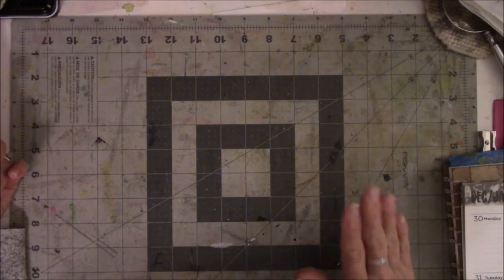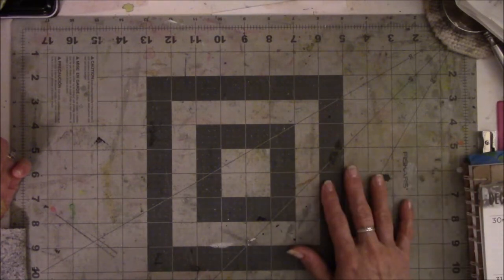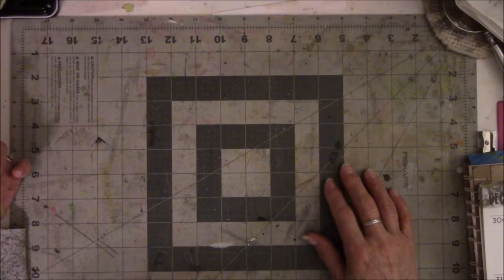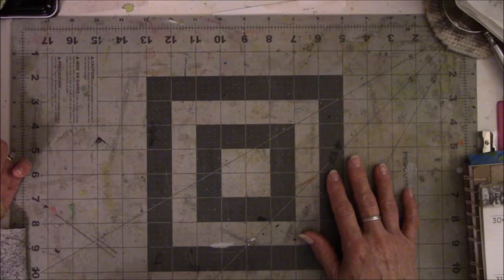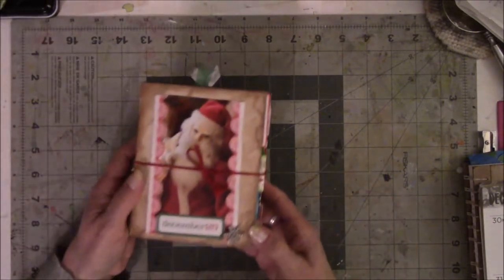So I quietly did this without telling anybody until after it was finished, or had like three or four pages left to put in it, because this is not in my realm. It's a Christmas Junk Journal.